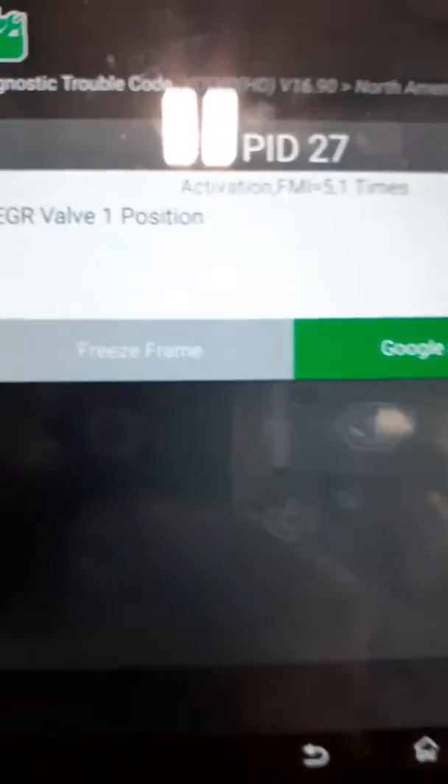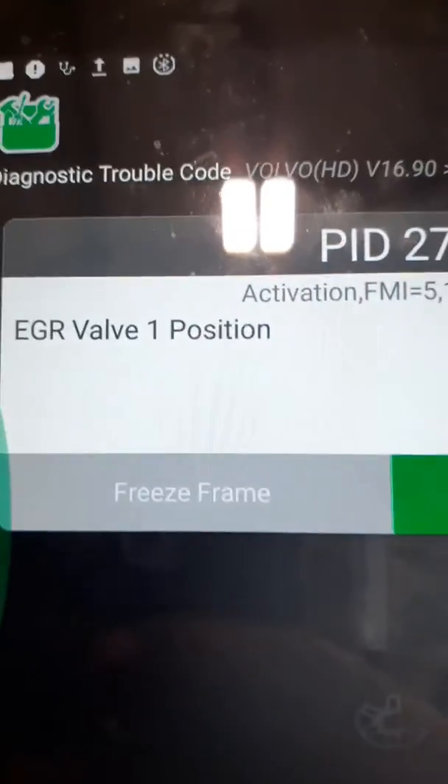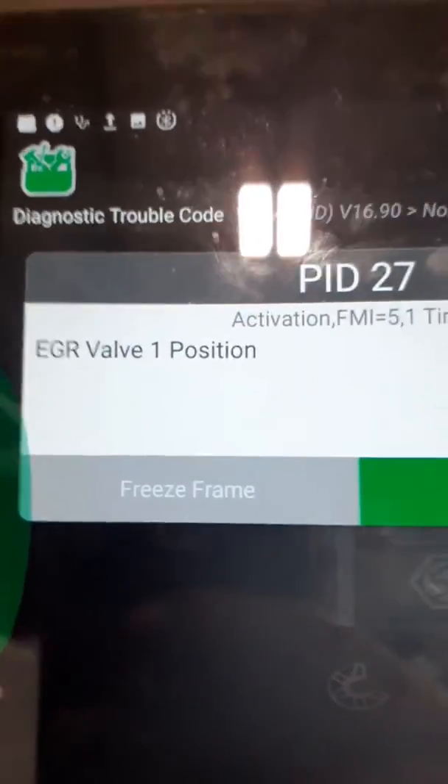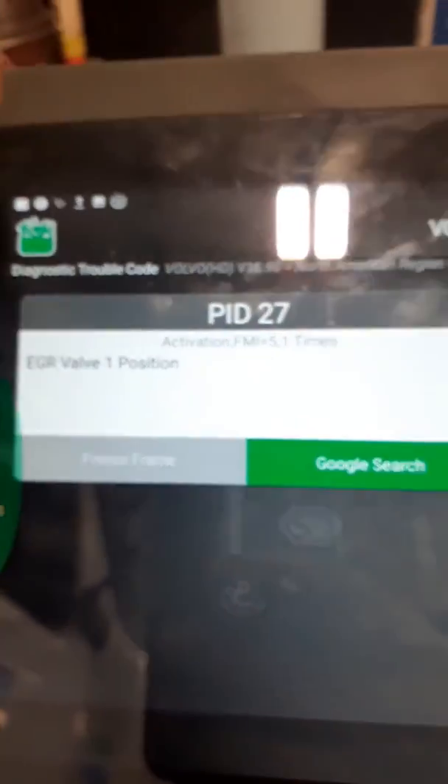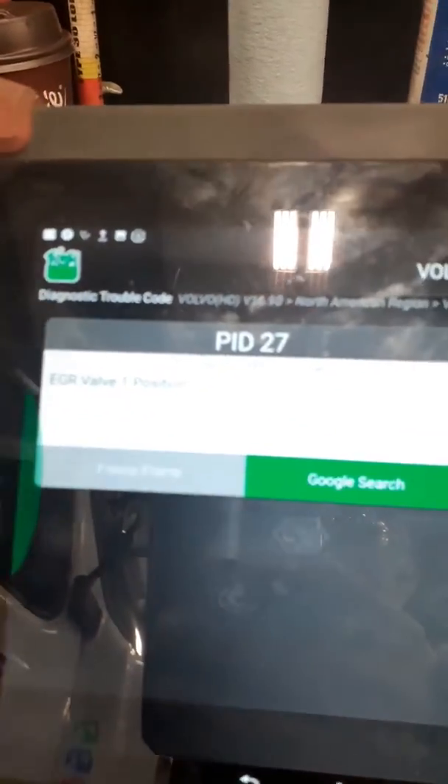I disconnected that one and cleared the code. Another code came up after — the one I printed. I cleared them, turned it back on, read the code again. It says EGR Position. So I'm going to try and plug it back in and see if the code will go away.